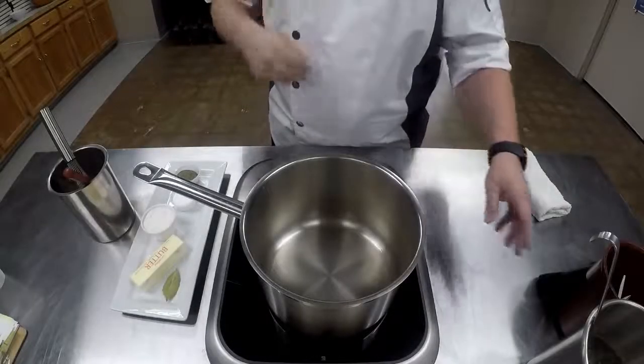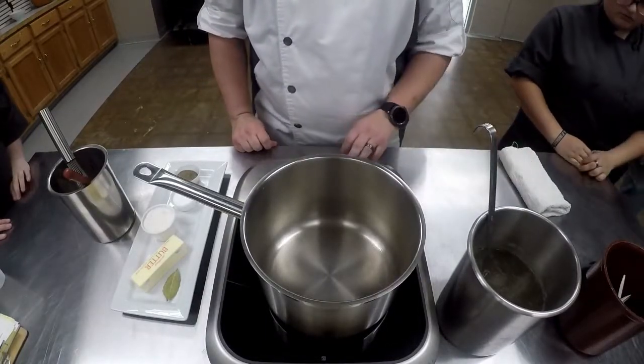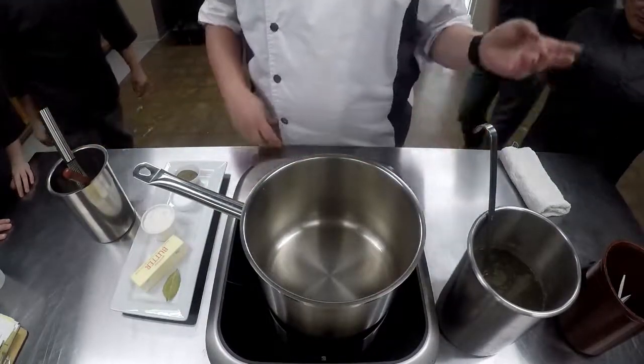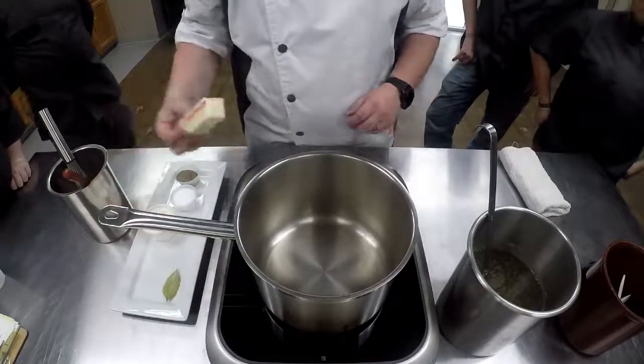All right, can you guys come down here? So we are going to make our velouté today, and we should have time to make our béchamel today too. So we're going to make our roux. We're going to be making our velouté.